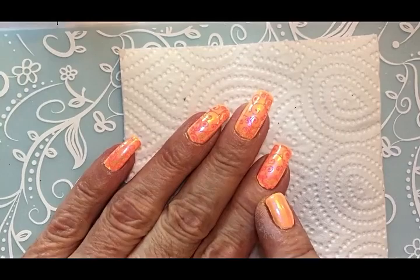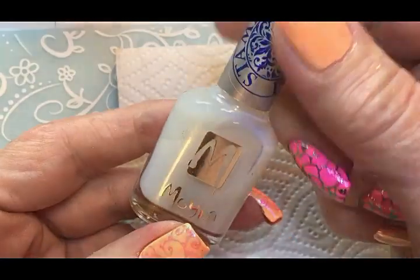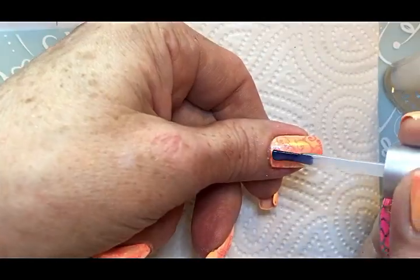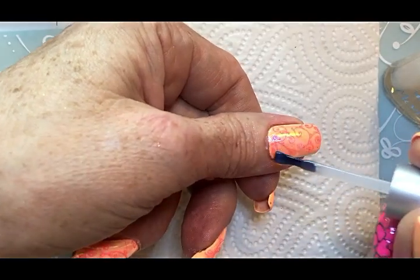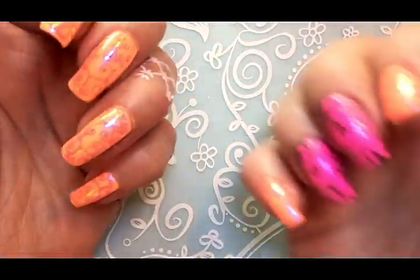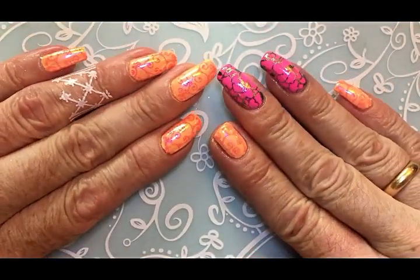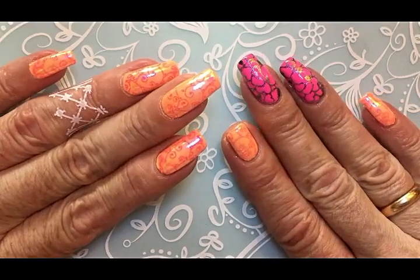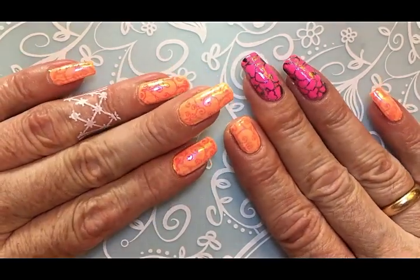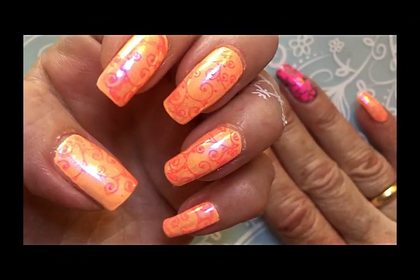To seal and protect the powder and the stamping I'm going to use water-based topcoat. This is from Moira. This is the final result. I hope you like my nails. This was the first time for me to use the What's Up powder, and I think it went well with the stamping as well.